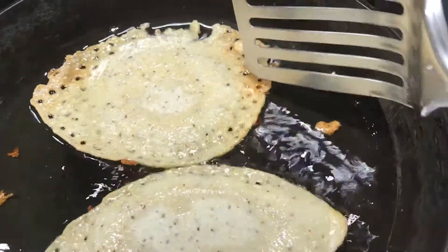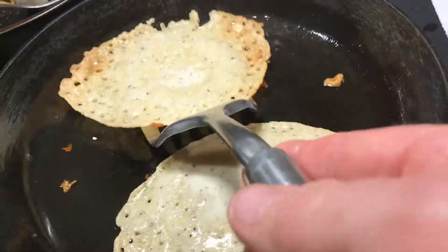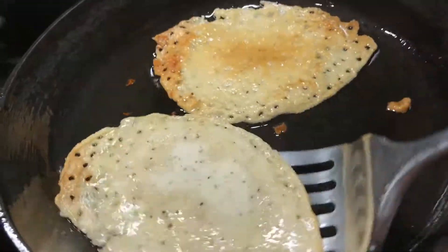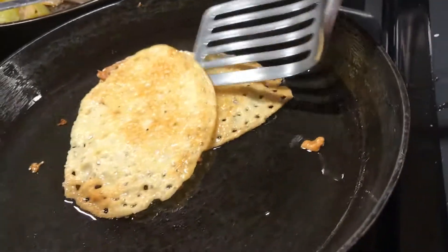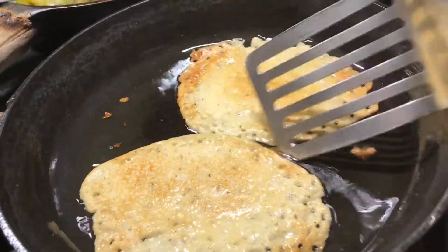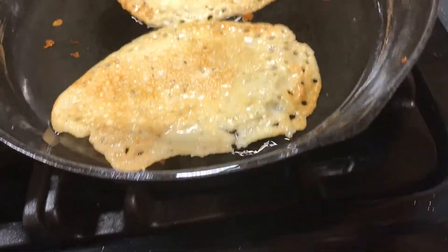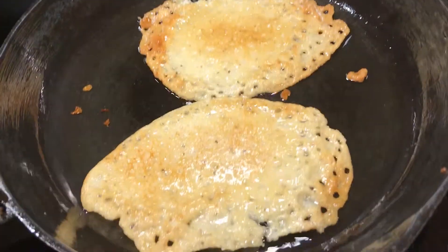You can see this start browning like this around the edge — you know, it's getting pretty close to turning. What I'm going to do is turn that so that the edge that's not cooked quite as much stays in the center. That was the side that wasn't cooked as much, and that way it'll be browning more evenly.